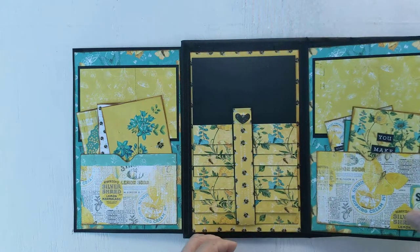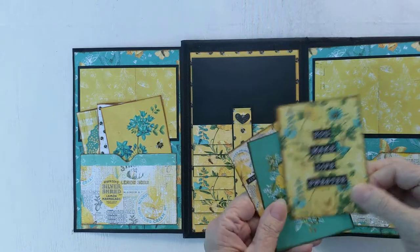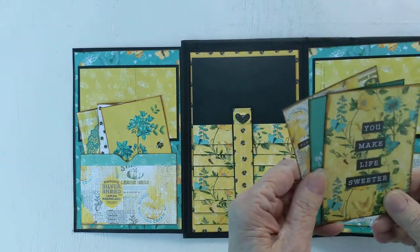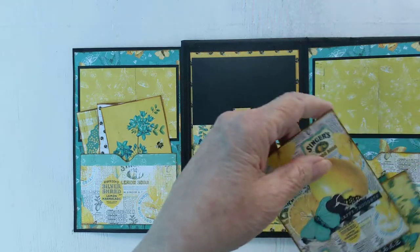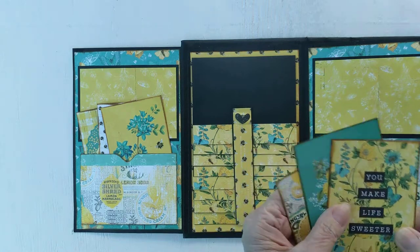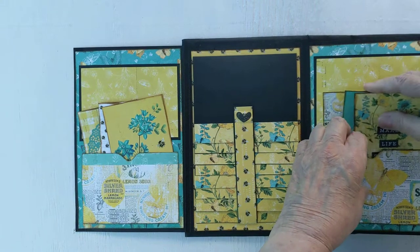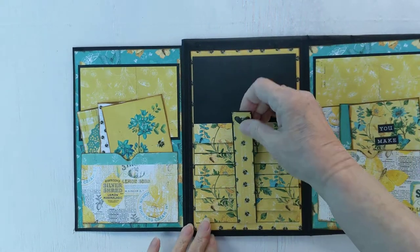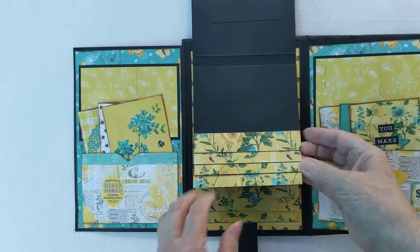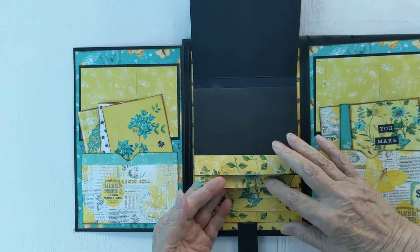Here's another photo spot. This is a matching page and 'You Make Life Sweeter.' Here's some little hearts and butterflies and a flower. 'Happy Thoughts' is what those lemons say — I just love that paper that looks like it's a newspaper. Here is a waterfall and each page gives you plenty of room for, I think it's about a four by five photo.